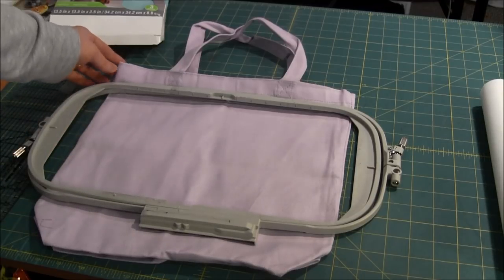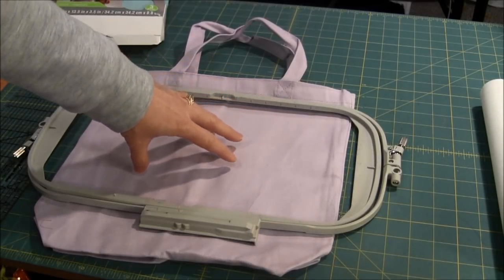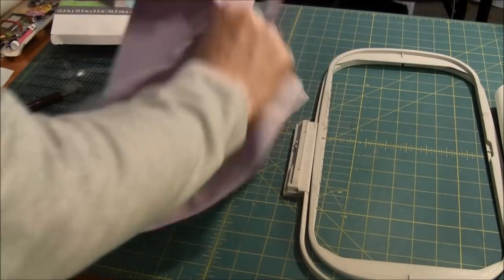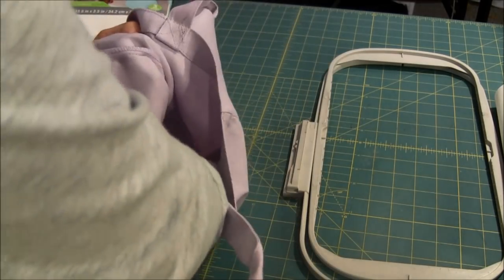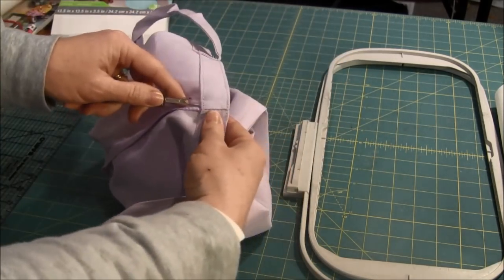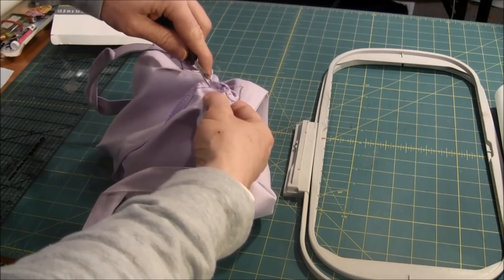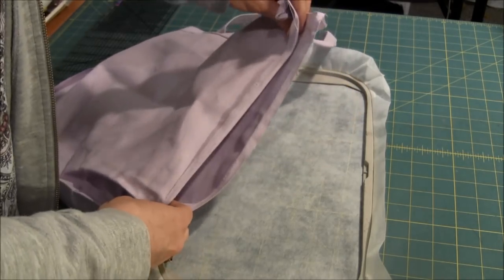So what I'll do is remove one of the side seams from the bag so I can flip the back out of the way. Then we'll sew the bag back together after we're done with the embroidery. To do this, I'm going to turn the bag inside out and then use my seam ripper to remove the stitching. I'll be back in a few after I've gotten this all removed. As you can see, I now have the side seam taken out.